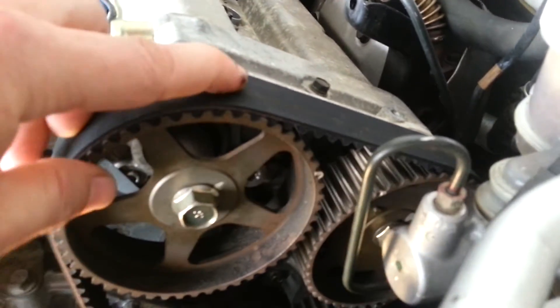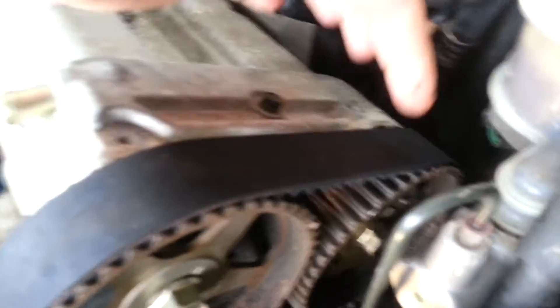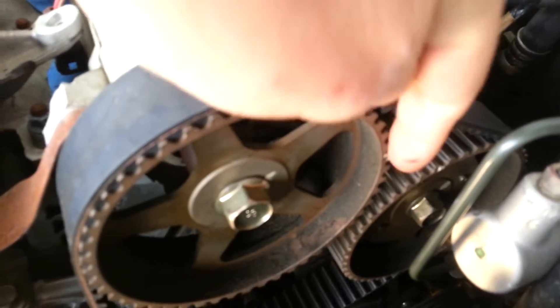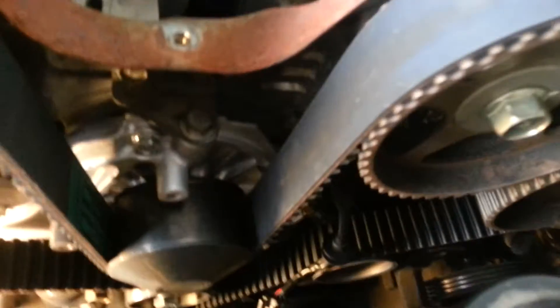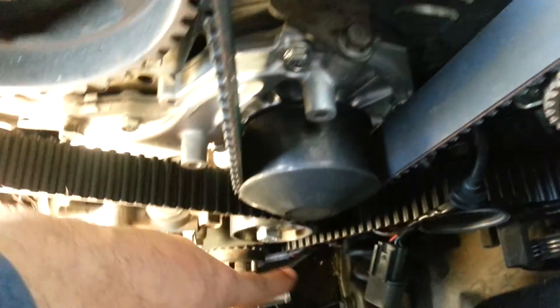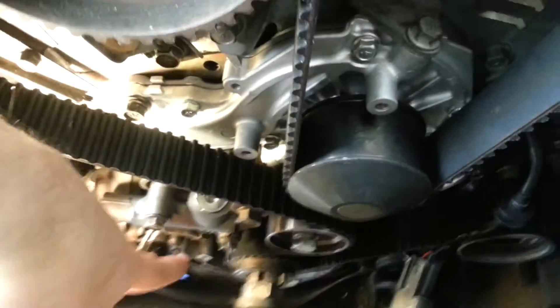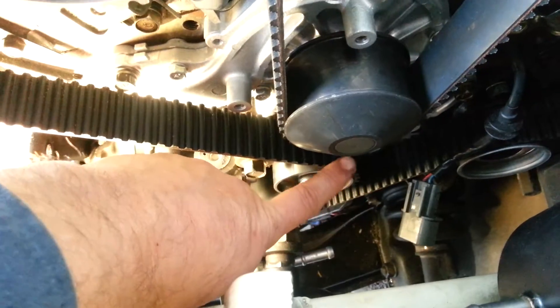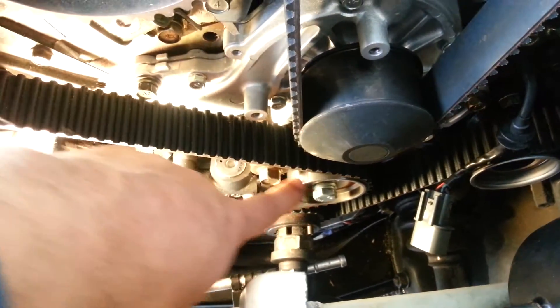Get this one on, clip it, go to this one, do the same thing — turn the cam just enough to get it to where everything lines up perfectly. Then you're going to run it over the top of this idler pulley, then slip it over the crank gear, and up around this tensioner pulley.